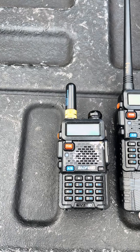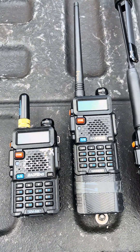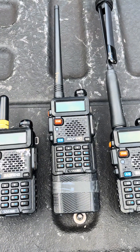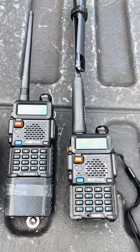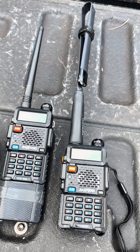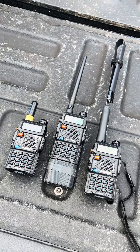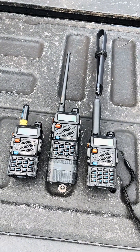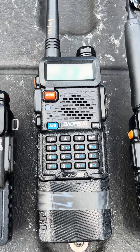So what is the Baofeng UV-5R? Well, the UV-5R is pretty much the gateway drug to all things ham radio. For a $20 Amazon pickup, you get access to 5 watts of handheld power. These are dual-band radios, so they operate in UHF and VHF. They're pretty customizable — swapping antennas and putting larger batteries is pretty easy, along with a lot of different accessories for a pretty affordable price.